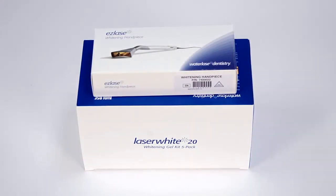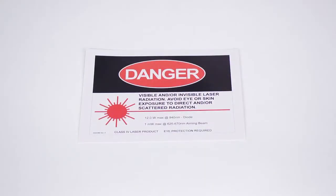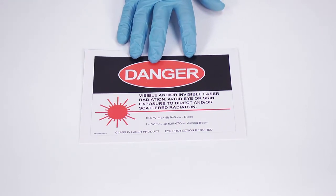If you ordered a whitening handpiece or deep tissue handpiece, these items are shipped in separate packaging. Please consult the EPIC user manual for additional instructions. Finally, the laser danger sign for your clinical workspace is tucked inside the foam attached to the top lid. Be sure to remove and place it in plain view in the work area where EPIC will be used.